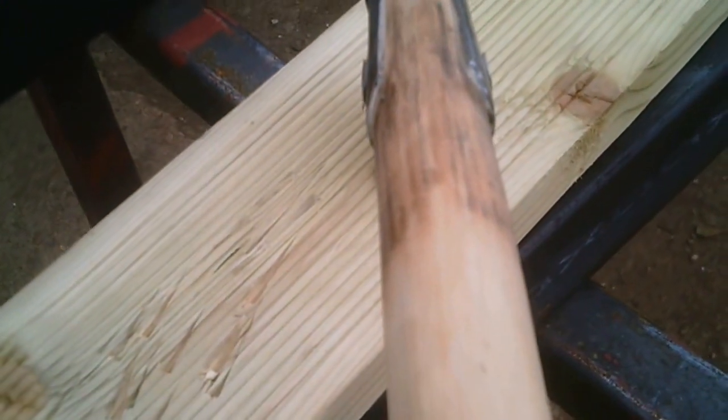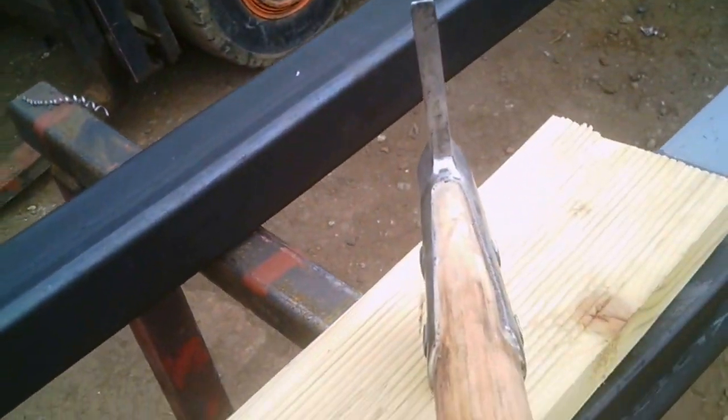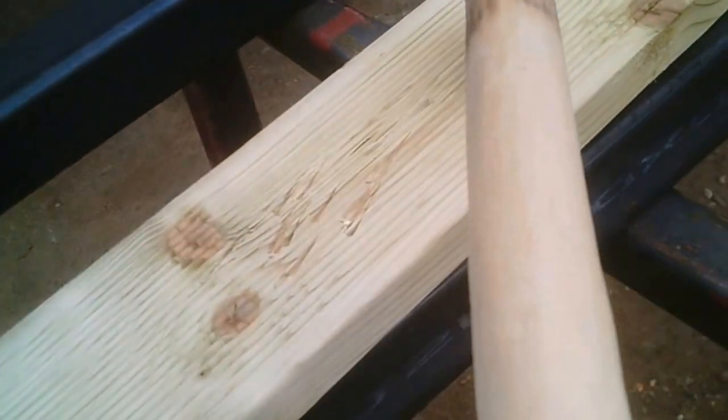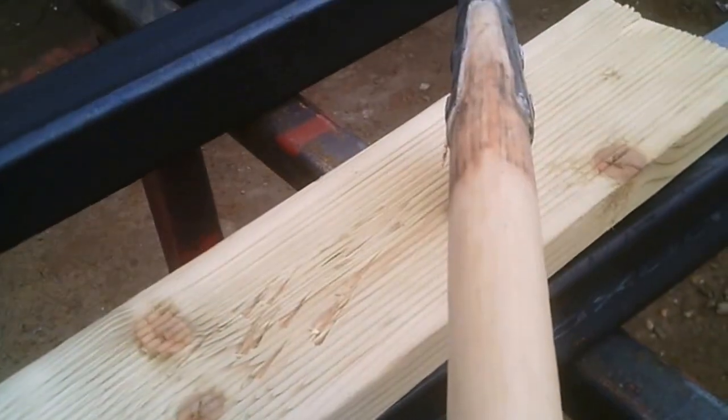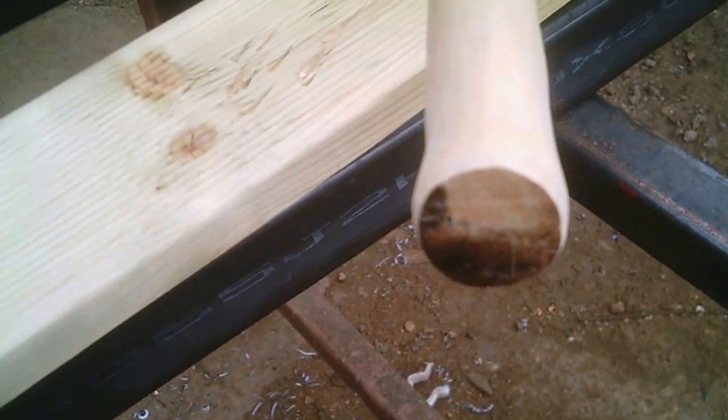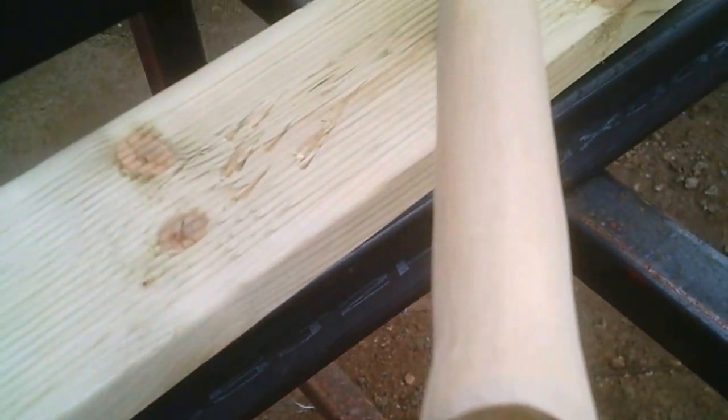When they hot-fitted it, it was too hot and it burnt the sugar out of the wood. So it was all nasty and horrible. But now it's quite nice — it's got a nice swing on it as well. So I'm happy with that. And that's it done.